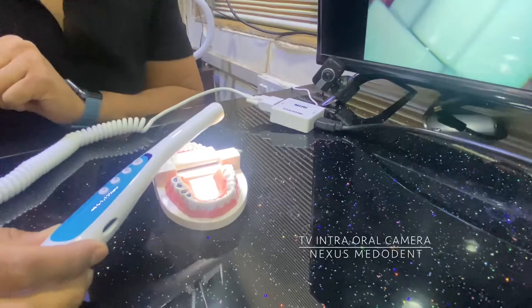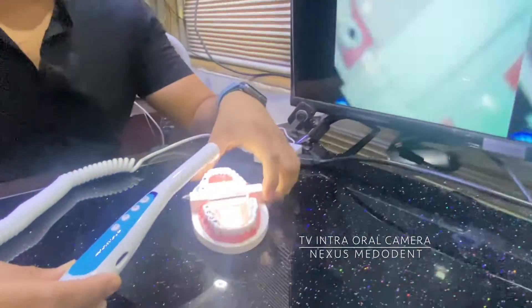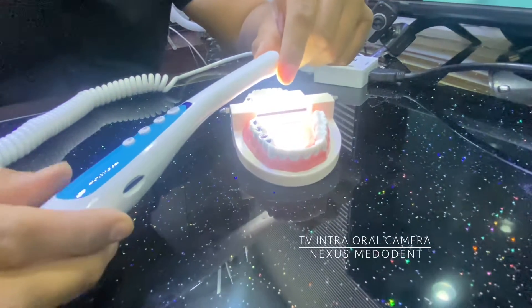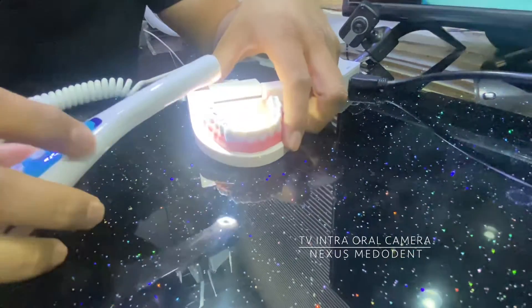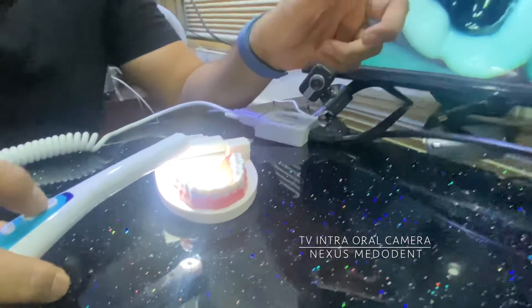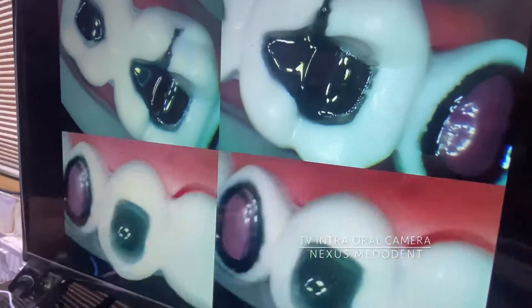We have a dummy model over here. The camera has a 5 megapixel CMOS lens — ultra high definition. We are going to see how good the quality is. I'm going to capture some images and you can see the resolution — it's ultra high definition with no compromising in quality.